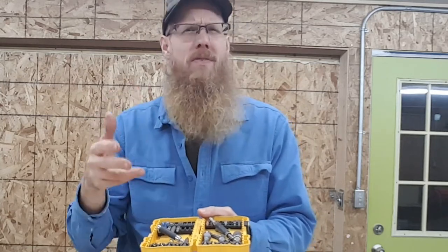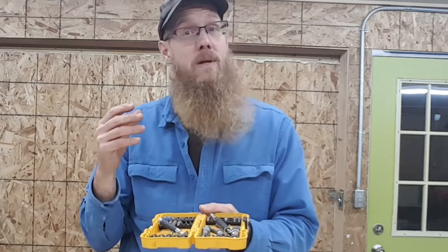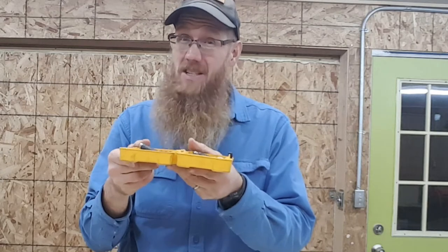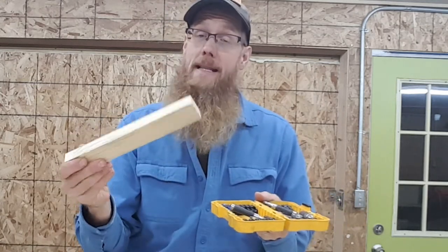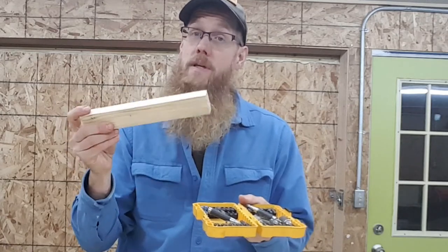We use the Phillips head a lot. We use the Torx head a lot. And sometimes we even use a nut driver quite often. And a lot of times it's a hassle to open up this case of assorted pieces. So we're going to build a small rack that I can fasten to the wall that will organize a few of these pieces.